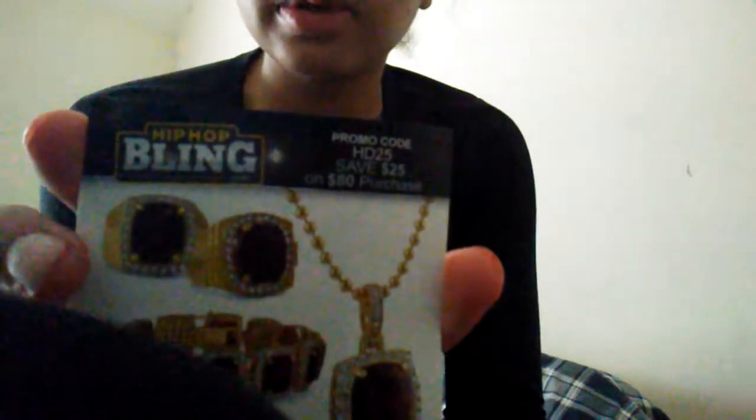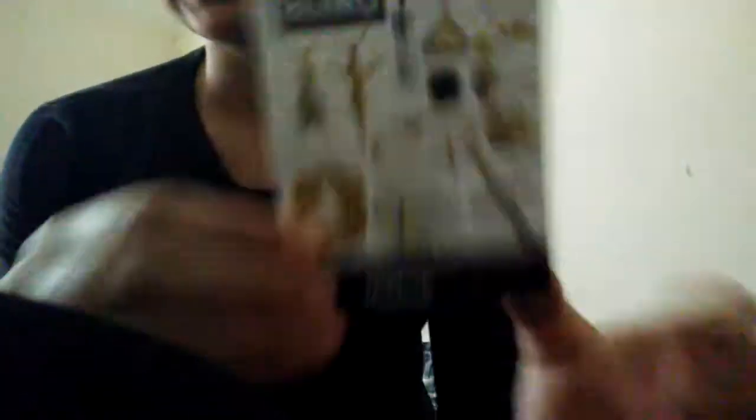It says promo code capital H-D-2-5 — you save $25 on an $80 purchase. And then here's some more of the pieces. Here you go — the package. Let's get to the good stuff. Here's what the package comes in.